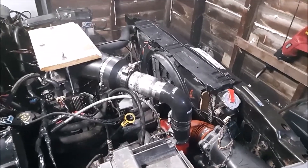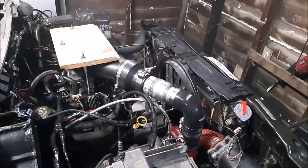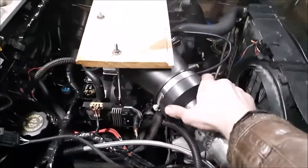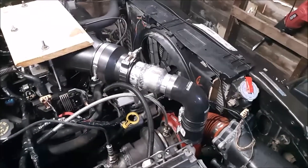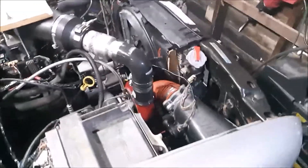I wanted to kind of expedite this and test it out. For the time being, these are rubber plumbing couplers. I wouldn't recommend them for long-term use or very high boost. I was waiting for things on Amazon including some couplers that didn't arrive, and I'm getting impatient.